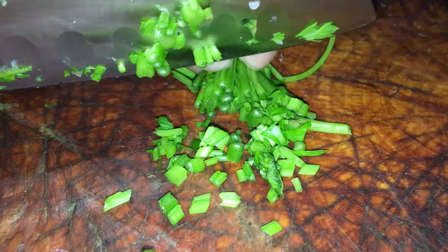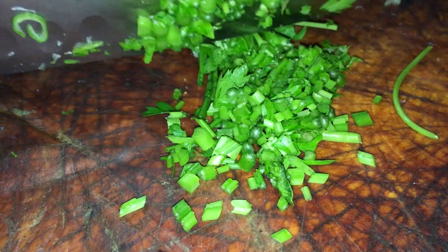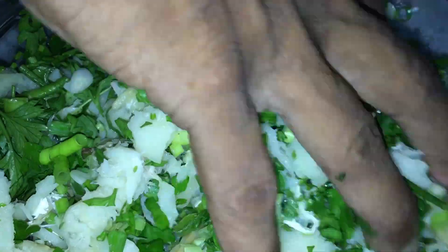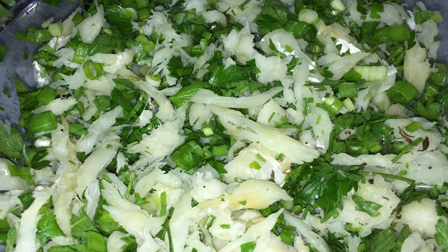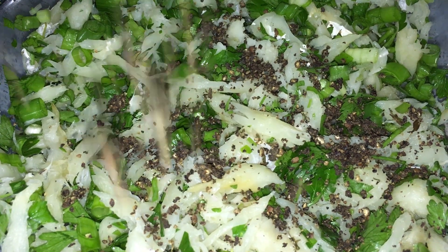Quand on a fini de mélanger avec les oignons verts, il va falloir aussi du pésil que nous allons hacher finement. Le pésil, c'est bon aussi pour les infusions — les infusions de pésil sont bonnes pour aider certaines personnes qui boivent un peu trop. Nous mélangeons le pésil et les oignons verts. Nous mettons aussi du poivre que nous allons écraser — préféré en grains, comme d'habitude, il y a plus de saveur que le poivre en poudre du commerce. Nous mélangeons le poivre avec les oignons verts, le pésil, et la morue.